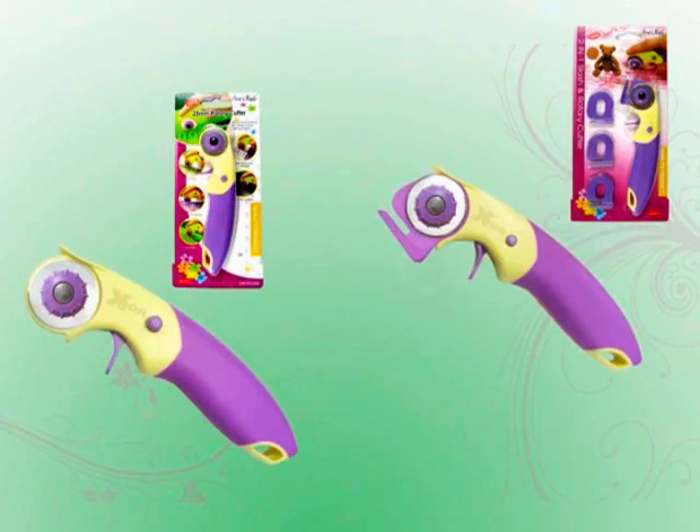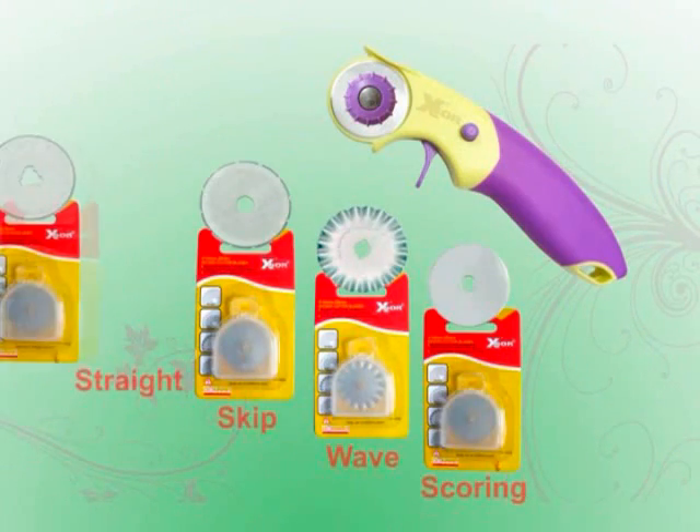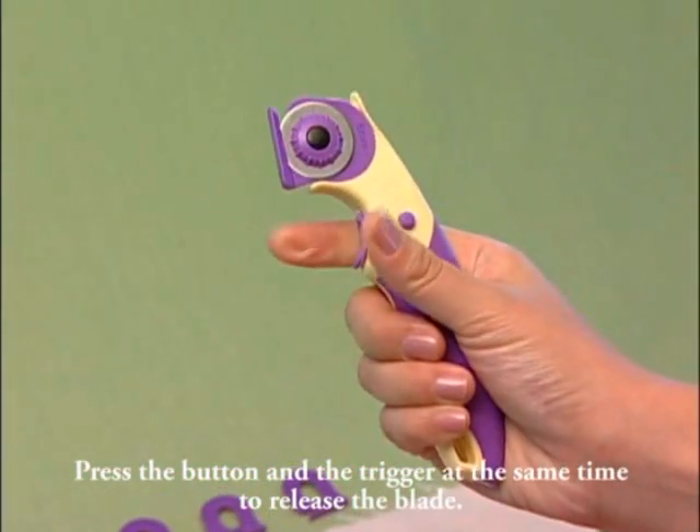The guide is changeable, so it acts as a slash cutter with guide, and as a rotary cutter when the guide is removed. Press the button and the trigger at the same time to release the blade.